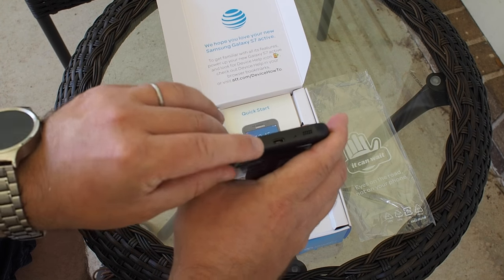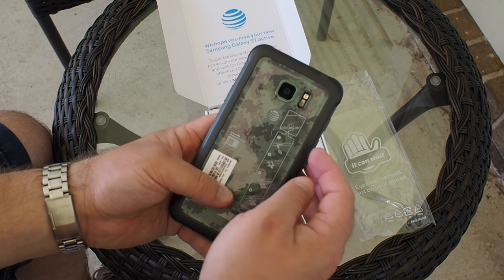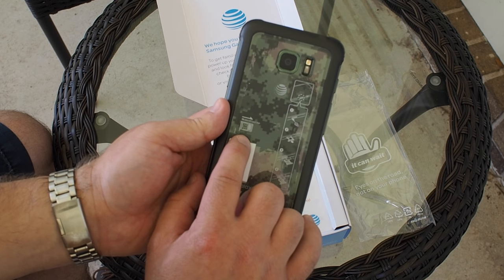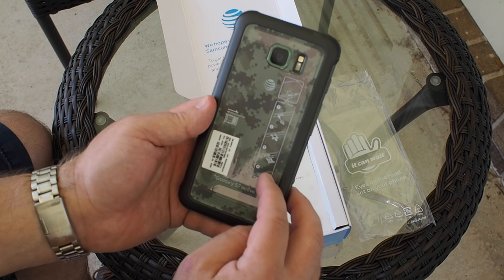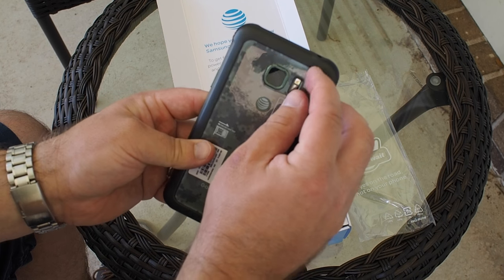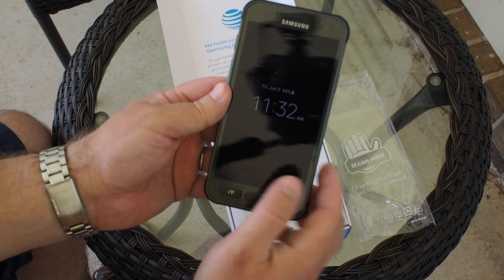Up top we have your 3.5mm headphone jack and a microphone. On the bottom we've got micro USB — still not USB-C — and a speaker. Around the back it's the exact same camera as the GS7, which means it's really good, and you have your heart rate monitor, which I've never once used. There are also instructions back here for putting the SIM card tray in and out — be sure to follow that so no water gets in. Super important.